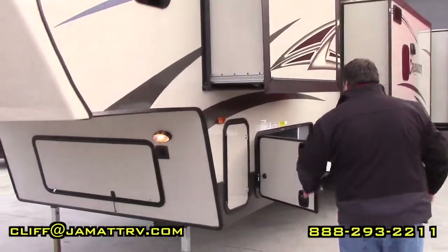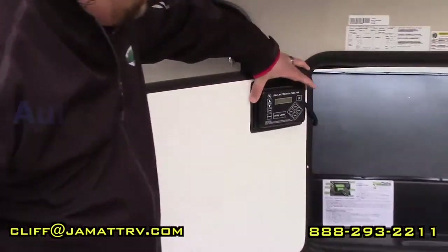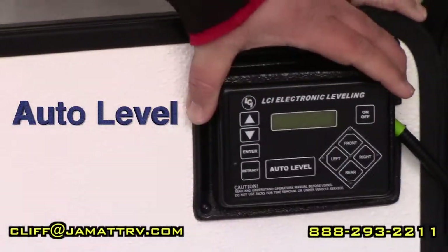Over here I want to show you — you do have the auto level system. It's very easily accessible right here on the door, so it's real nice to get to.